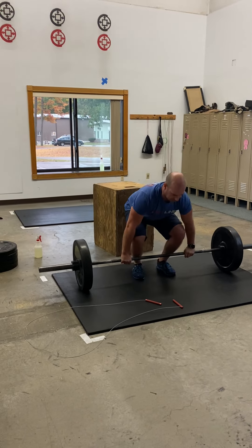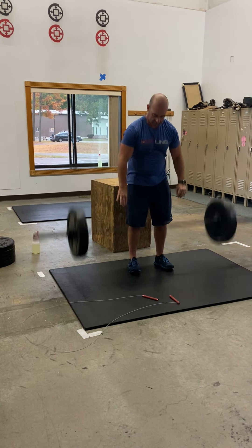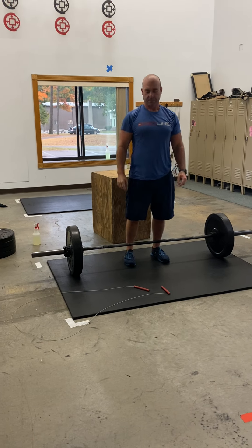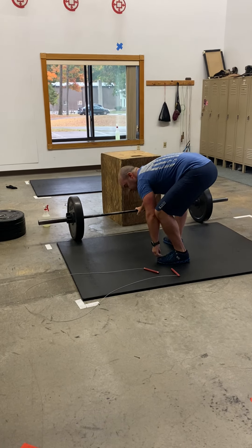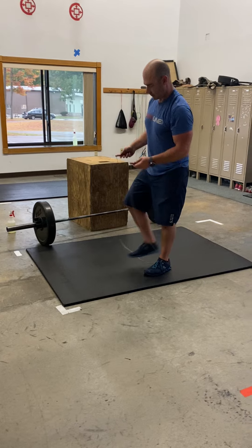You're going to do 10 power cleans. Power clean refers to the fact that the bar is starting from the ground and you're catching in a power position, which means you do not need to go to a full squat. After your 10 power cleans, you're then going to do 50 double-unders if you're doing RX.